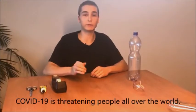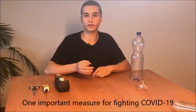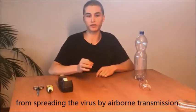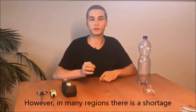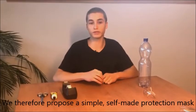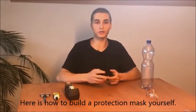COVID-19 is threatening people all over the world. One important measure for fighting COVID-19 is to protect our environment and ourselves from spreading the virus by airborne transmission. However, in many regions there is a shortage of appropriate face masks. We therefore propose a simple self-made protection mask to reduce the risk of spreading COVID-19. Here is how to build a protection mask yourself.